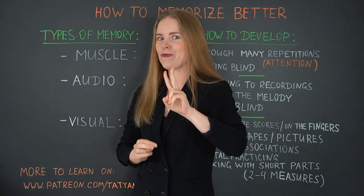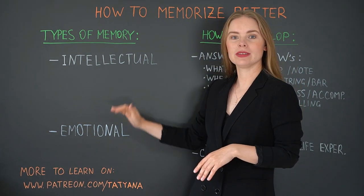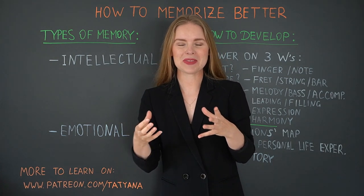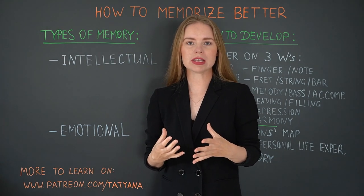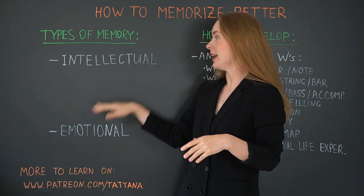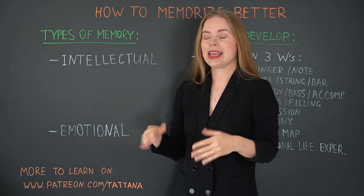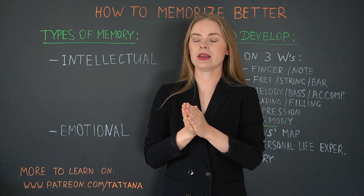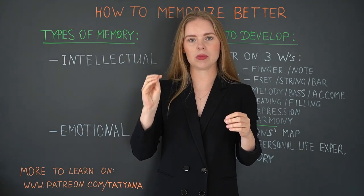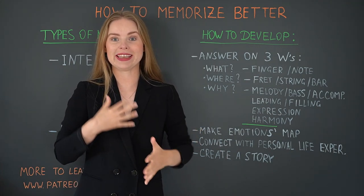Now we go to my two favorite kinds of memory: intellectual and emotional. In my opinion, intellectual and emotional memories work like some kind of glue or stabilizers for the full construct of memory. Of course you can exist without them, but you have much higher chances that everything will fall apart. They both will glue everything together and keep it very stable. What do I mean by intellectual memory? It's the memory that works when we know exactly what happens in this concrete moment. We don't feel it, we don't hear it, we don't see it — we know it. So let's take a look at how we can activate the intellectual memory.